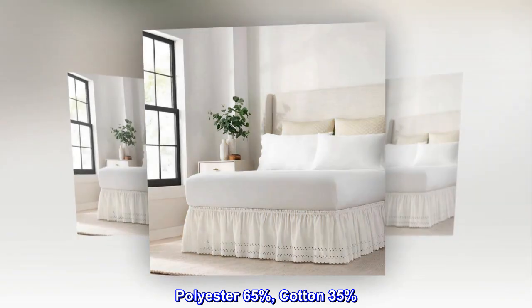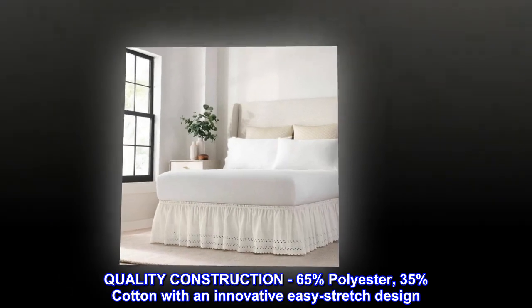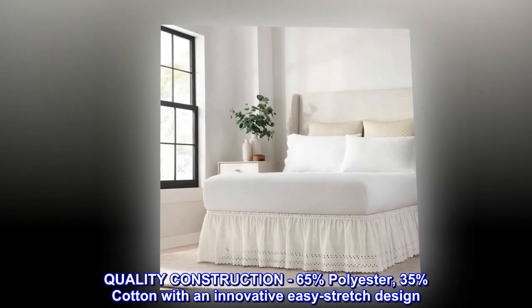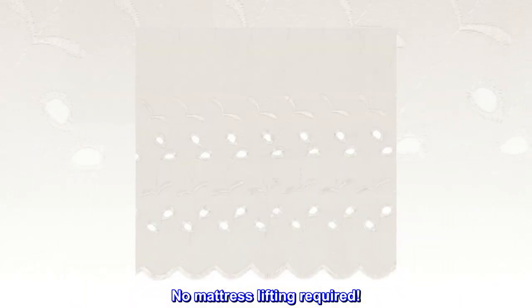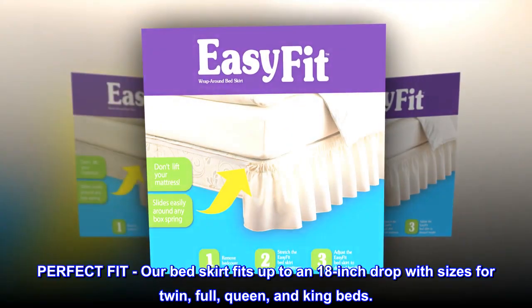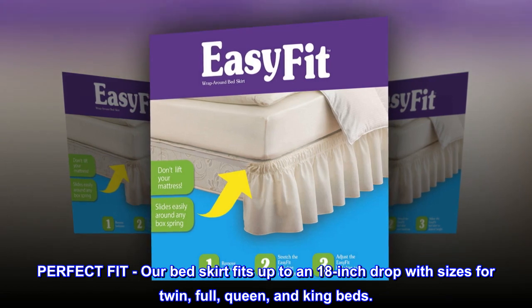Quality construction: 65% polyester, 35% cotton with an innovative easy stretch design — no mattress lifting required. Our bed skirt fits up to an 18-inch drop, with sizes for twin, full, queen, and king beds.